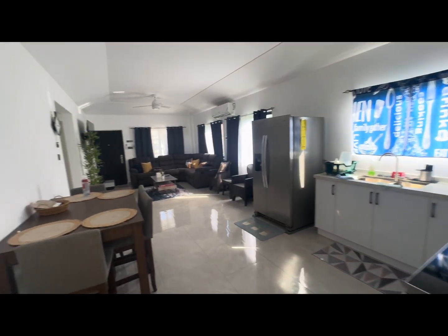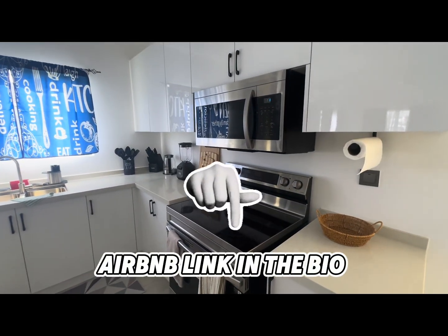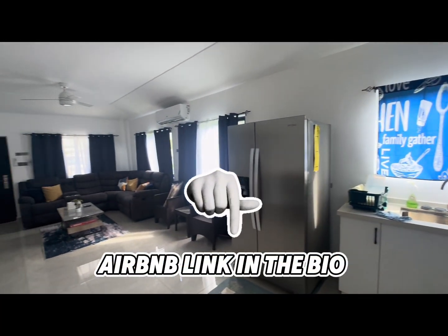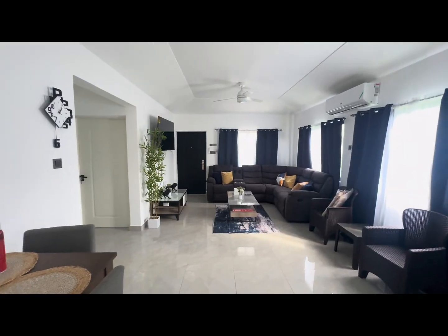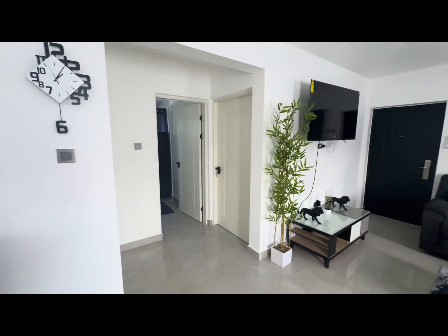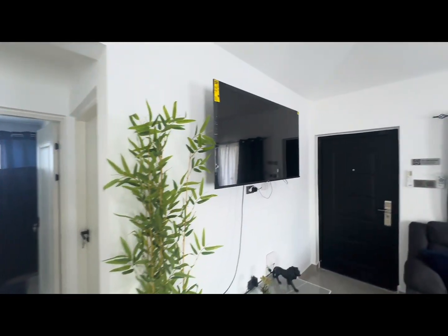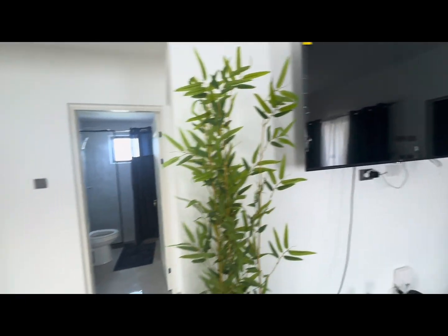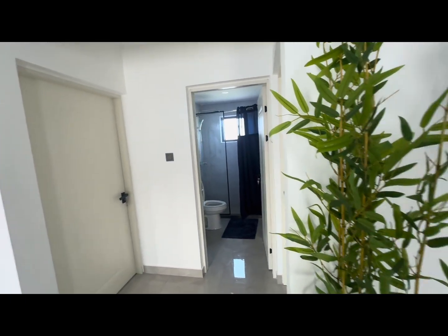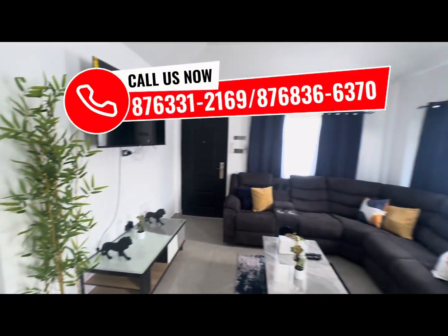Let me take this time to tell you about this beautiful AirBnB called Villa Lloyd. It's a two-bedroom, two-bathroom villa located in the secure and posh community of Savannah Vistas, Runaway Bay. It is big, spacious, and quiet — perfect for people who love good vibes and relaxation. The community features 24-hour security and a nice pool. If you're looking for an AirBnB that is affordable, clean, and secure, please click the link in the bio.